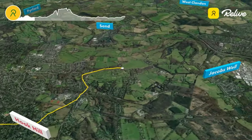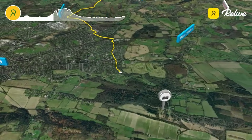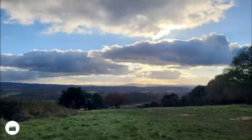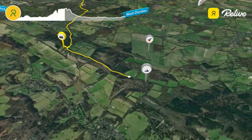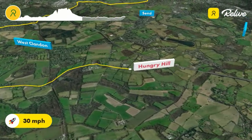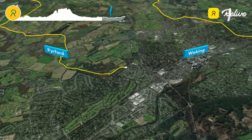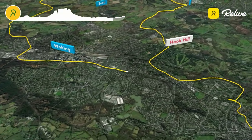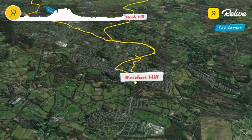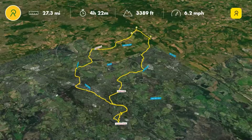Here we are on the canal, briefly through Hook Heath, round through Jacob's Well and Sutton Green, then heading up. Here we are at Newlands Corner — fantastic views as always. Then we head across the common, turn right toward Newark Priory, Newark Lane, round the back past Purford and Ripley, and work our way back onto the canal in Woking. We can see there: 27.3 miles, just under 40k.